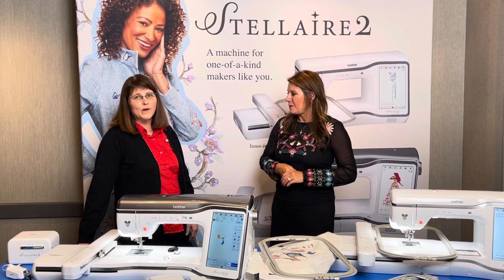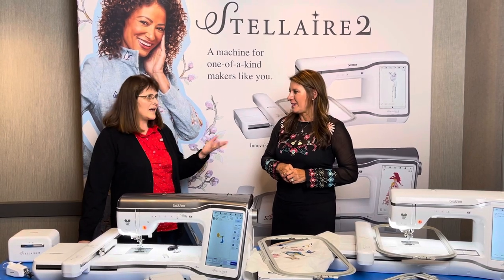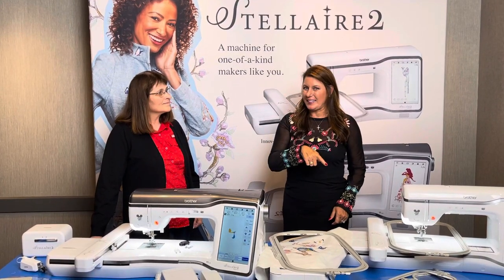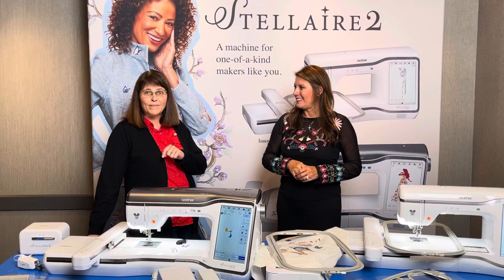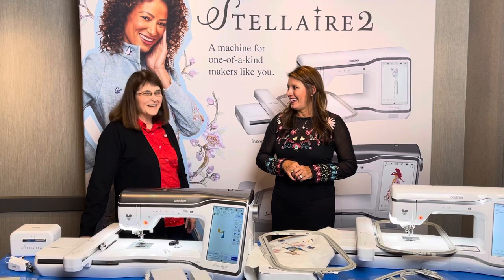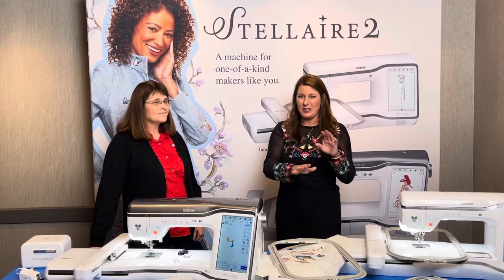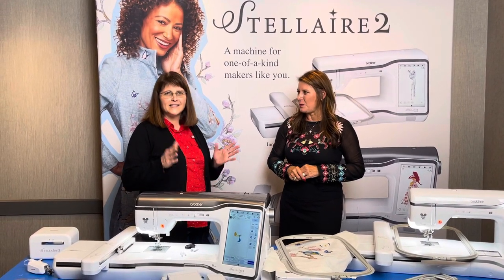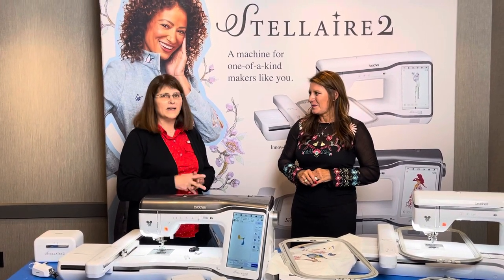We'll have the classes available as well, so don't worry about missing out. If you already own one of these machines and want to get the upgrade, we'll have that in our shop as well as Angela's classes. Brother did something special for XJ1 owners — with the upgrade, you're going to get this amazing new magnetic hoop, which I got to use in one of the classes. It doesn't come with the machines — you can buy it as an extra — but it's included in the upgrade kit. So you XJ1 users, we took care of you. It holds your fabric in place and it's going to work with lots of the bigger machines, which is really great.